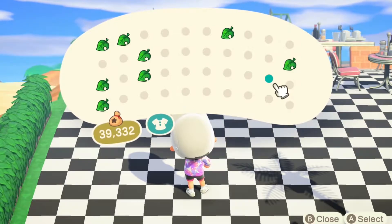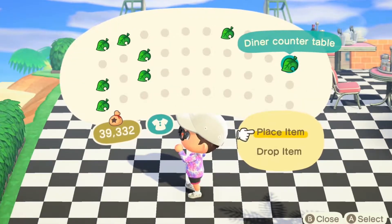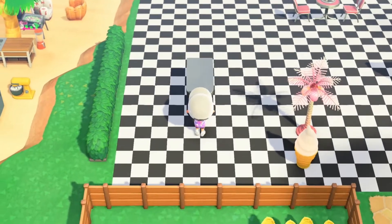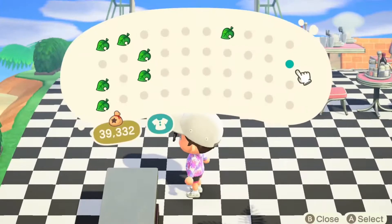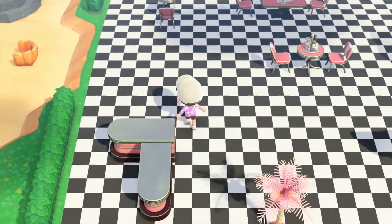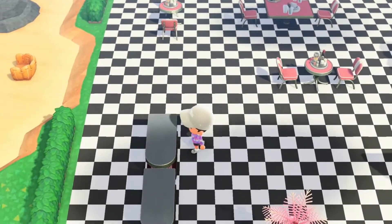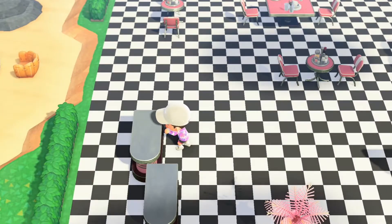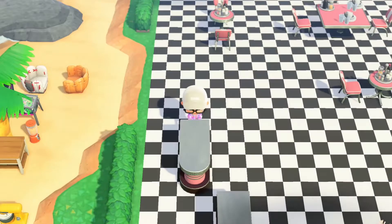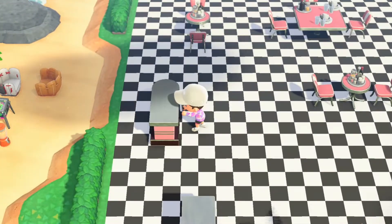Let's go for the bar area — the counter table area. This is the most recent bit of furniture for the diner I've got. Like I said, it's a shame I haven't got the pink sofas, but I'm sure I'll get them soon. Just turn that around — my character's trying. I'm making it harder than it should be. There we go.